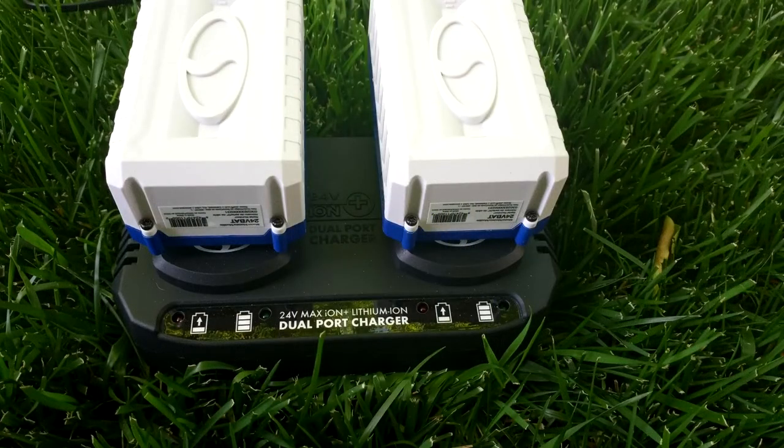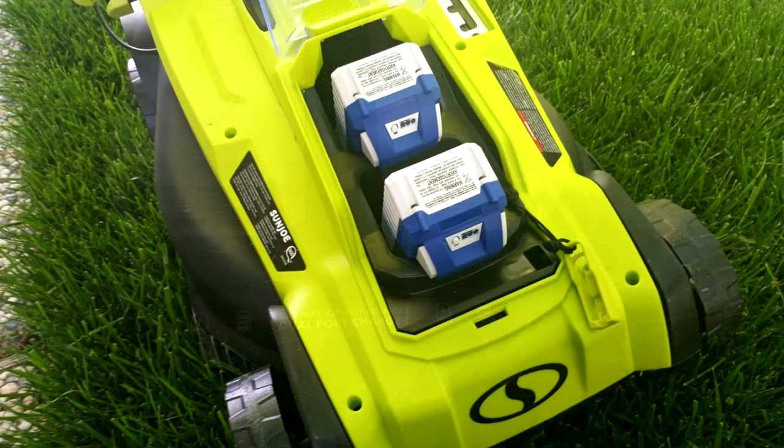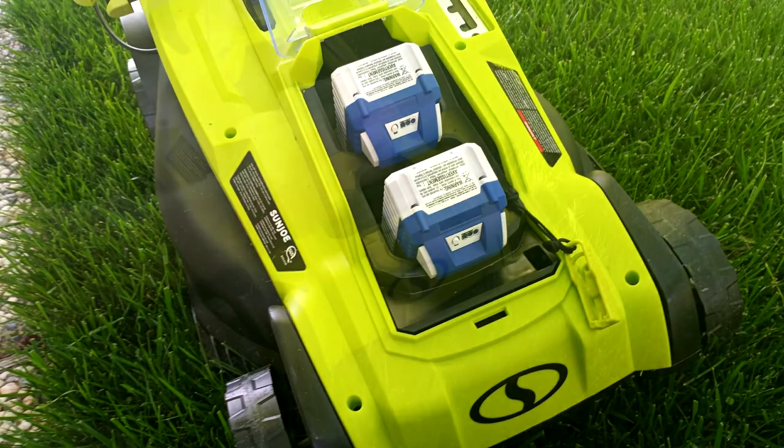The charger, which is provided, is simple to use and you can charge both batteries at the same time. It's also pretty simple to install the batteries — after doing it once or twice, you'll get the hang of it.